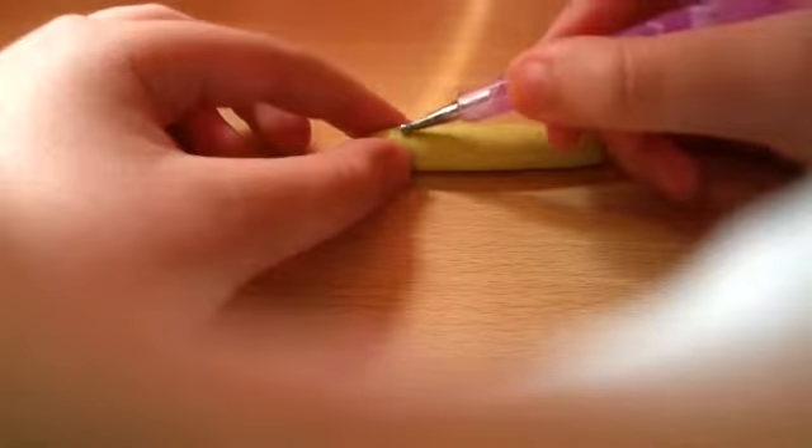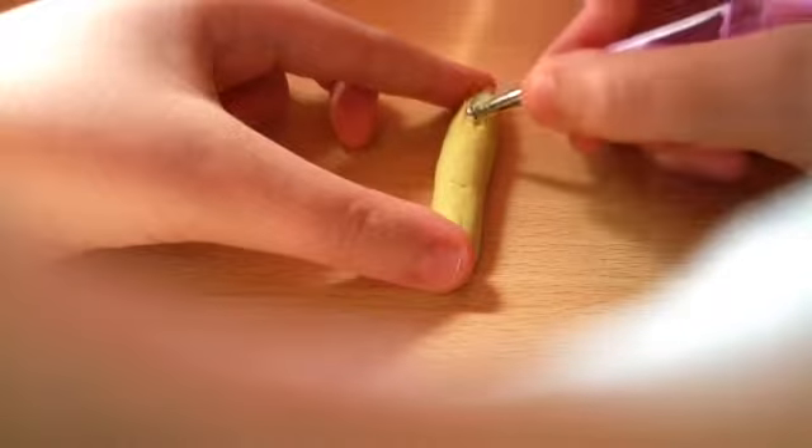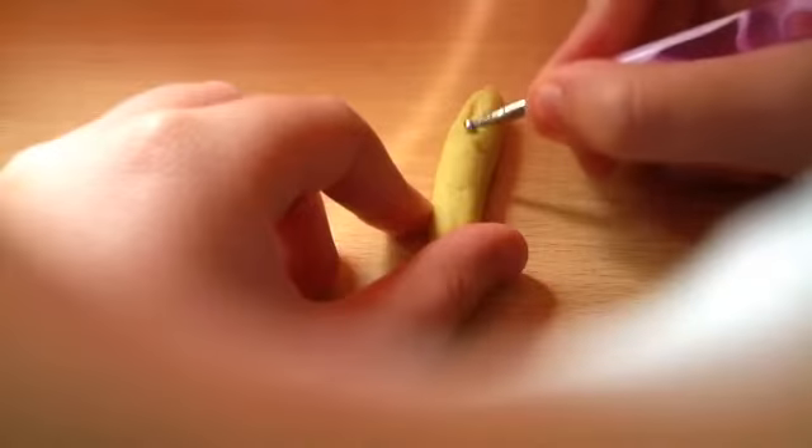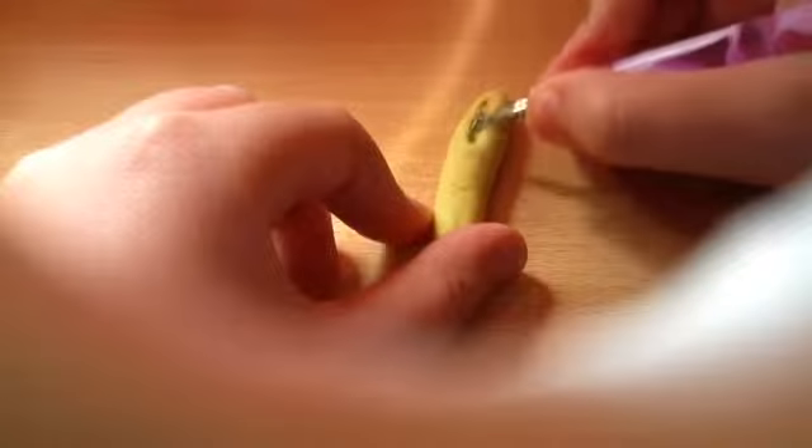Next I'm going to be taking a nail tool or any sort of tool and start indenting where I'm going to be putting all the toppings in. While you do this, I would recommend spacing out the sub with your fingers like this, so you don't have too much bunched together.